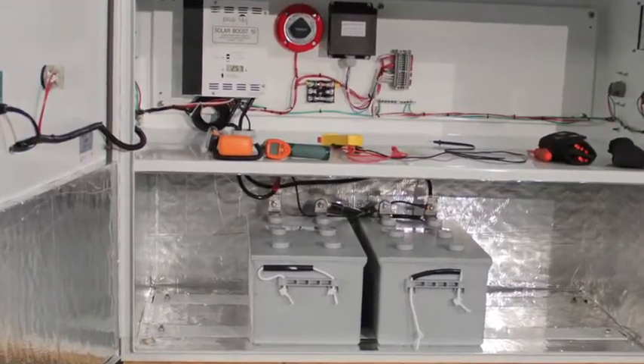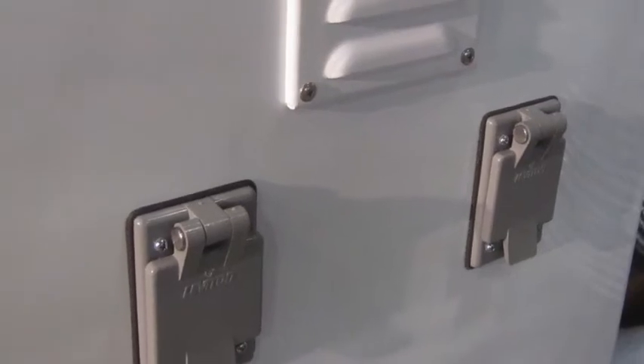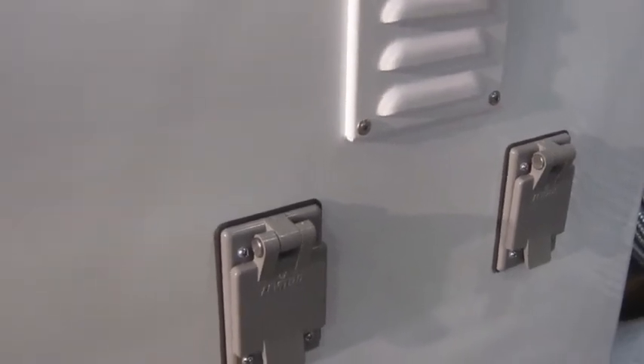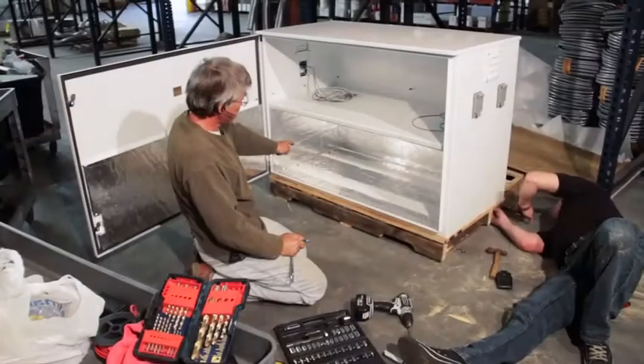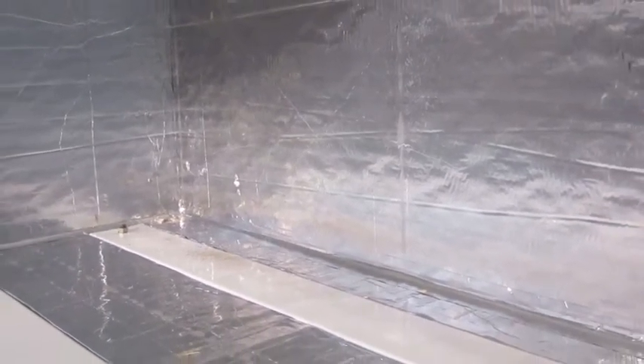The electronics in the upper compartment can generate heat, and that heat is dissipated through natural convection through the top of the cabinet. The bottom level is designed to hold up to four large gel cell batteries. We put foam in this battery compartment to maintain a more even and consistent temperature.